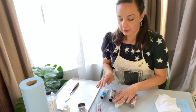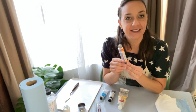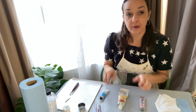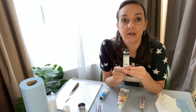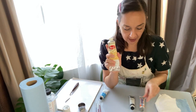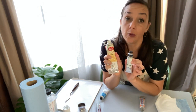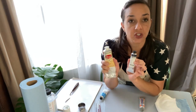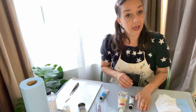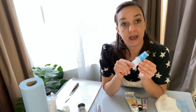Obviously have your canvas primed, sanded, and ready to go. For my sphere, my main color is going to be orange, and for my dark I'm going to use indigo rather than black. For white — you don't need to buy a large tube. I use white a lot so I have a larger tube, but for this class, a small tube is just fine. So: main color, dark, and white.